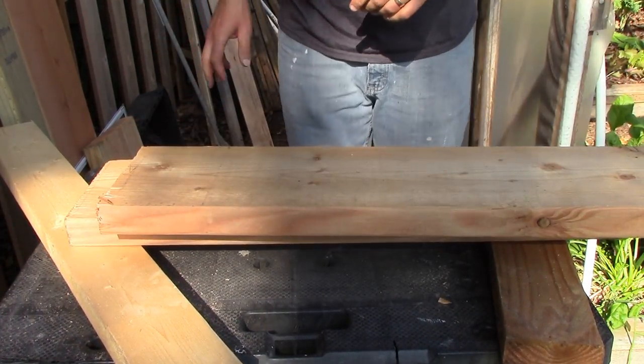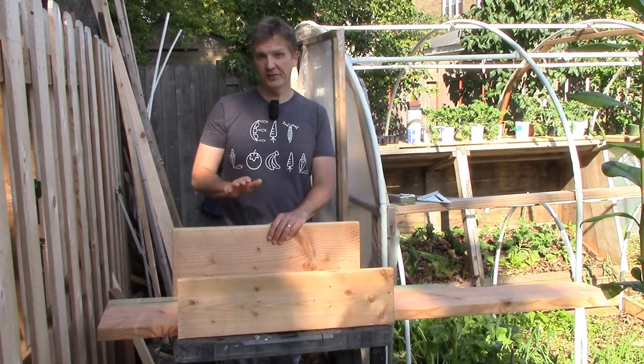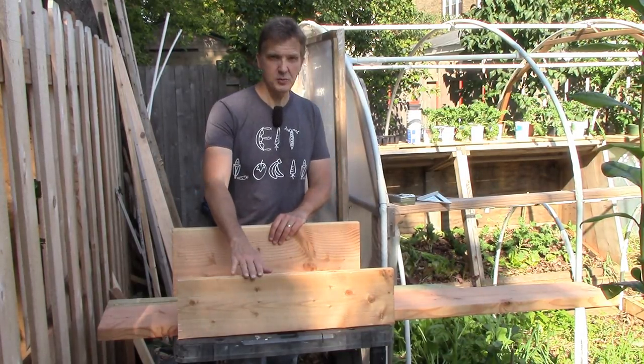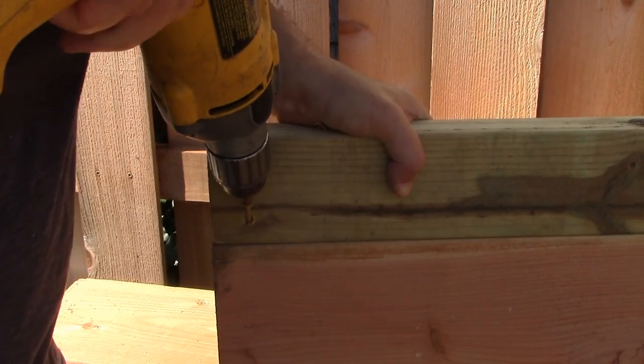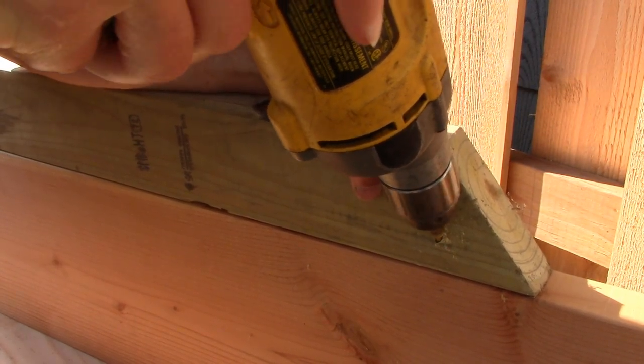Now we have the front and back panels cut to the same length. Next I'll cut the side panels, which will taper down from the height of the 2x12 back panel to the 2x8 front panel. Ordinarily I'd use a 2x12 for this purpose, but I didn't have any scrap 2x12 left over, so instead I joined together two pieces of wood for the side panels.